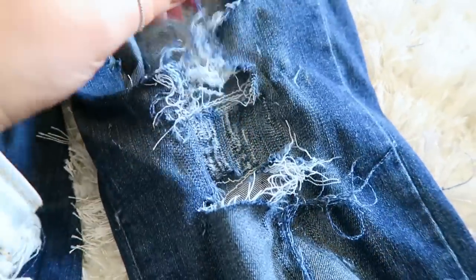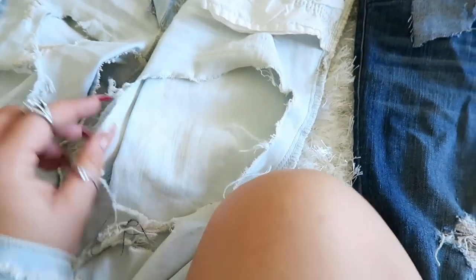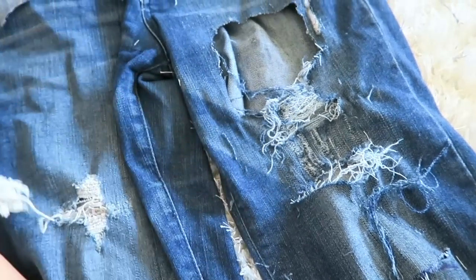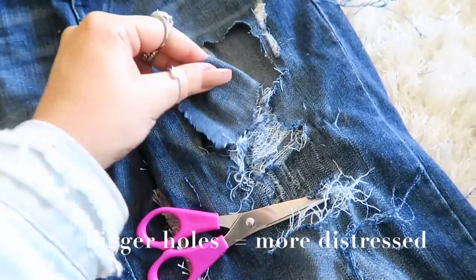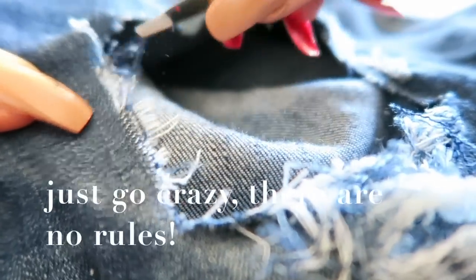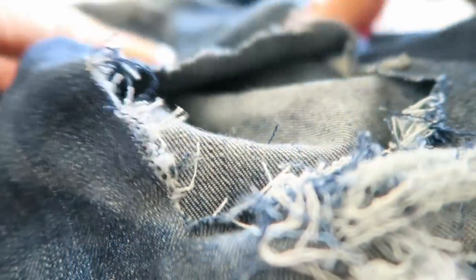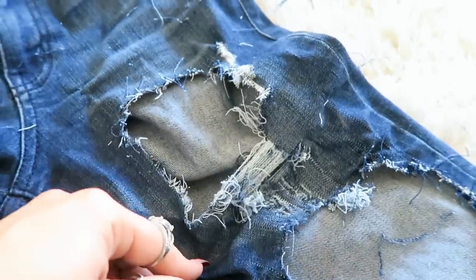It's getting a little more distressed. I've just cut a circle — these are the jeans from the other video and I want them to be really distressed. So I literally just take the scissors and cut a hole, cut around, toss that piece, and then pull out at the little seams to give it a more distressed look. I've literally just plucked them to death.